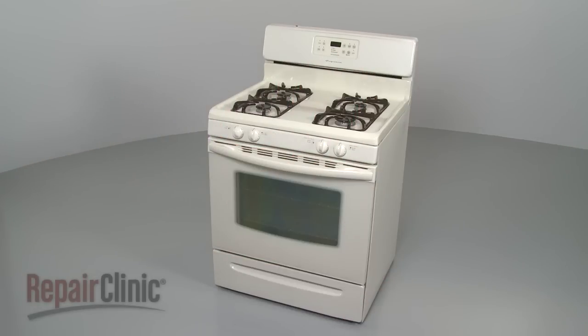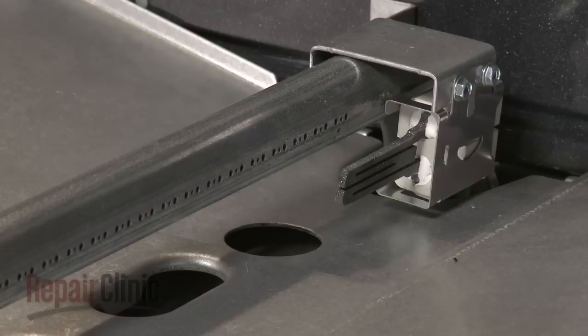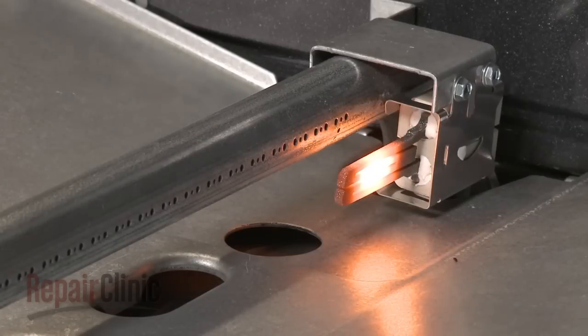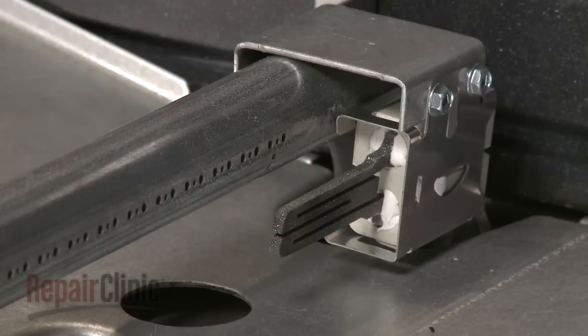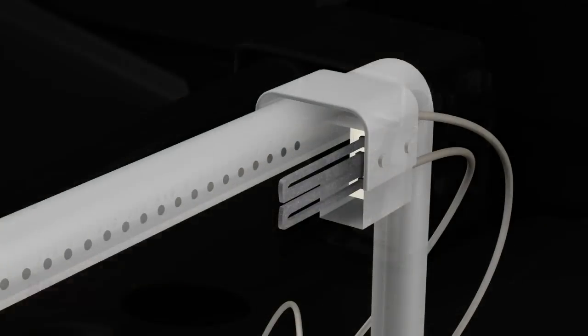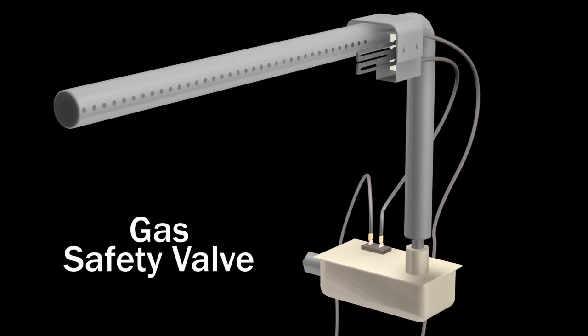If your oven's bake or broil burner is not working, remove any covers or shields and observe whether or not the burner's igniter is glowing. If the igniter is glowing but the burner has not been lit after 90 seconds, there is a high probability that the igniter is defective and will need to be replaced. If the igniter is not glowing, the cause could be a defective safety valve and you should test the valve for continuity.